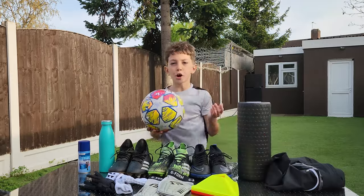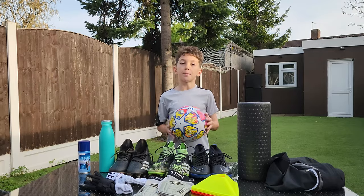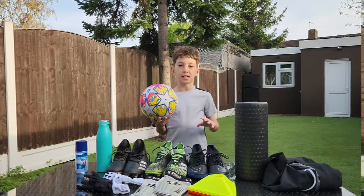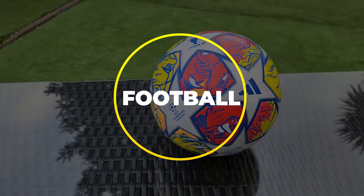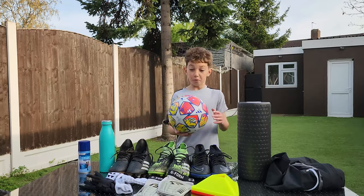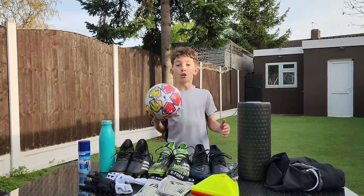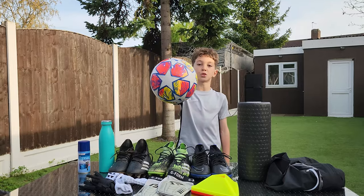Next up, we've got the football. You can't play football without a football, so of course I need to pack a football in my bag at all times. This is my personal favourite at the moment — the Champions League 2024 final ball. Look at it, it just looks amazing. Honestly, this might be one of the best footballs I've ever seen.